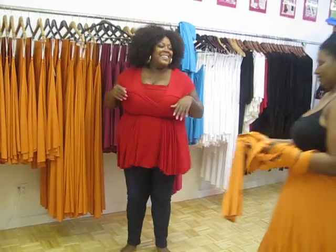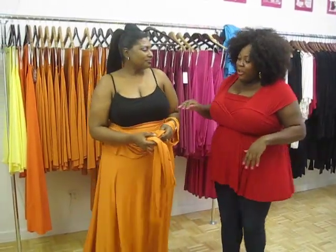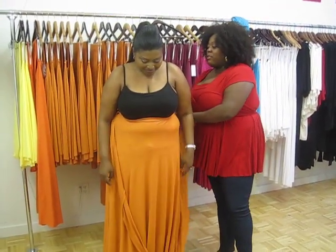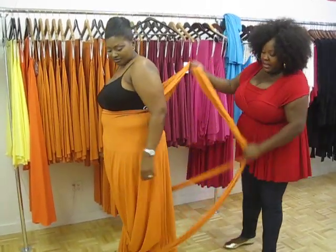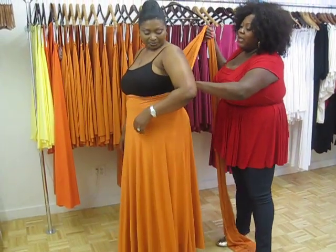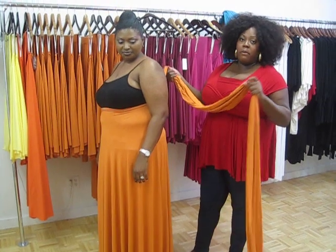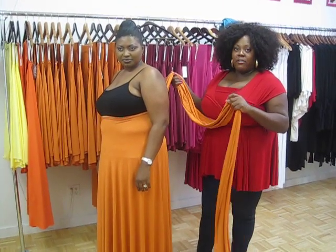Natasha, come on in. So, Natasha has the dress with the straps in the back. She steps into the skirt and the straps are in the back. This is probably our fifth or sixth video on YouTube — you can see lots of different ways to wear it.